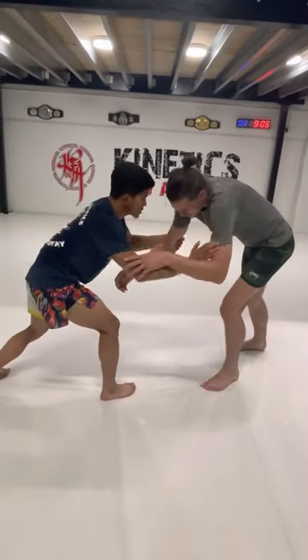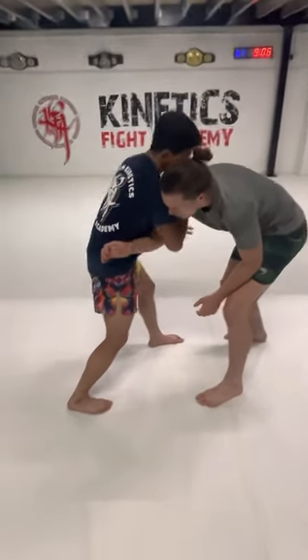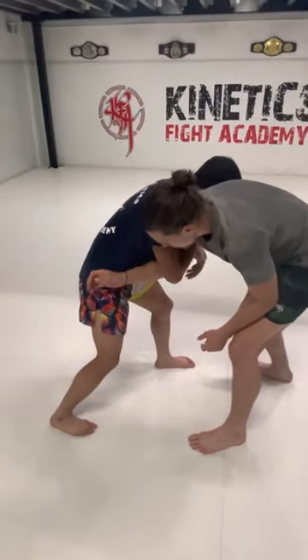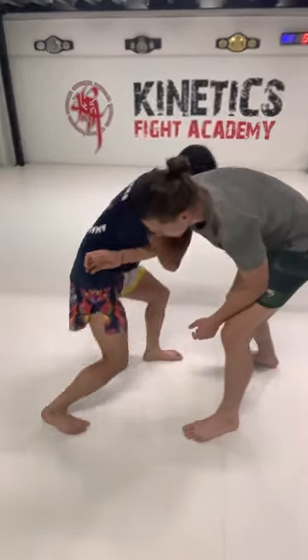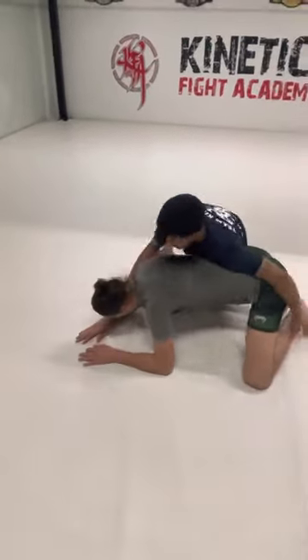My arm's going to grab the tricep and I'm going to step through and meet him in the middle and grab onto the shoulder. Now from here, I've already created space. I'm going to drag him down into internal position, then I'm going to go behind and control.